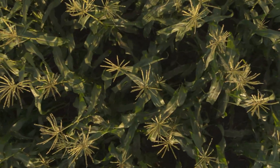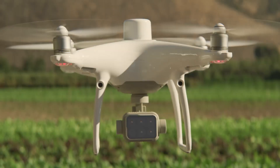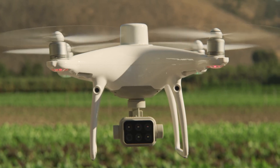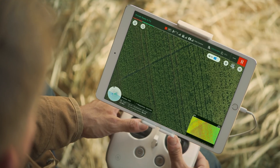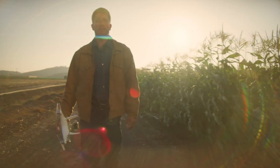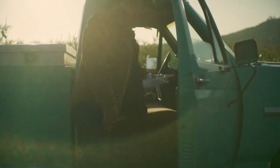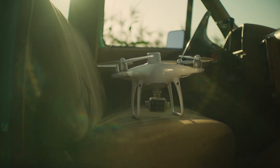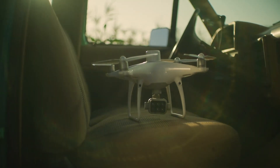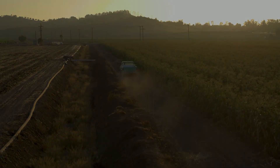Achieve centimeter-level precision with the RTK module and DJI's TimeSync system, allowing you to get accurate positioning data on both the RGB and multispectral images captured. The P4 Multispectral is an accessible tool you can rely on to collect plant-level intelligence applications for agricultural uses and beyond.